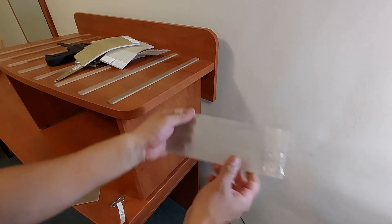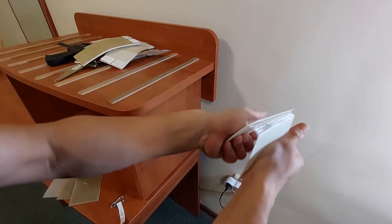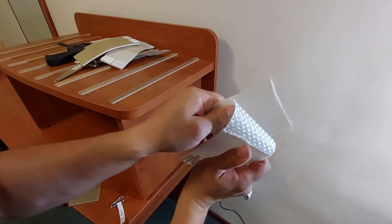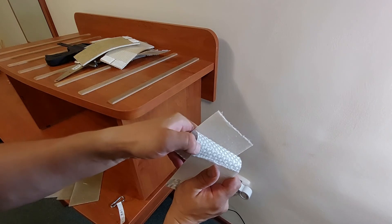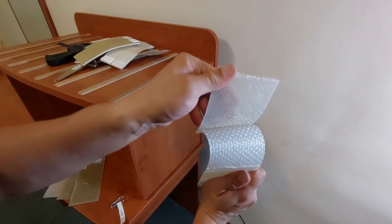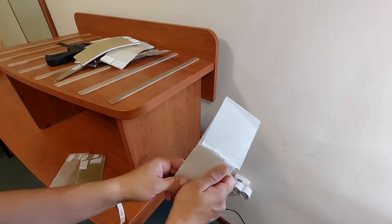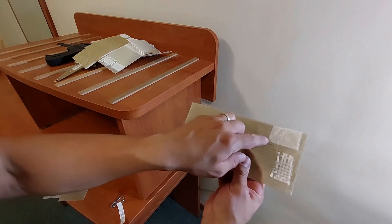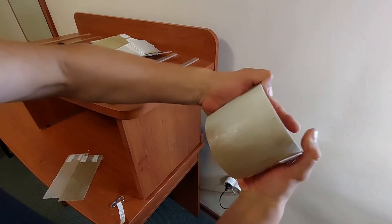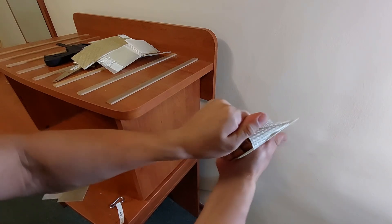Chopped strand mat and woven roving, laminated with polyester resin — yes, it cracks. Here we have the best example of what's happening in the material. You can see how the chopped strand mat delaminated from the woven roving; the resin was separating from the woven roving. Then chopped strand mat and woven roving laminated with polyester resin — you can hear the cracks, same results. It starts to delaminate.